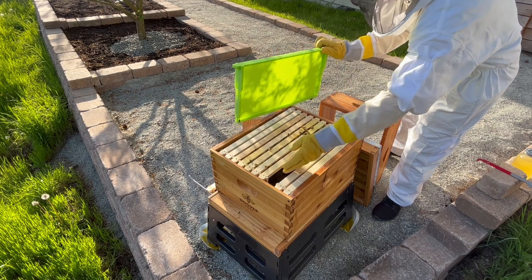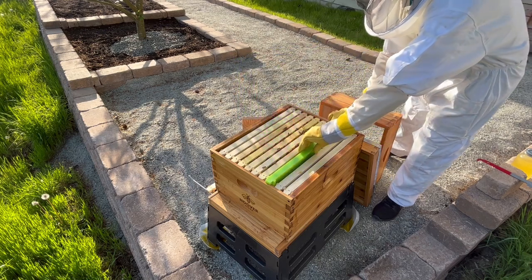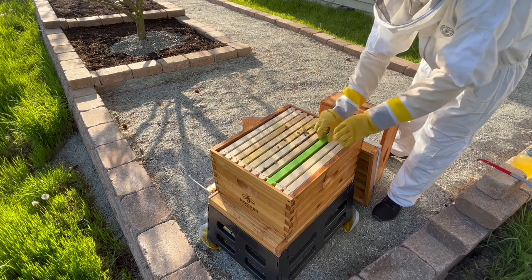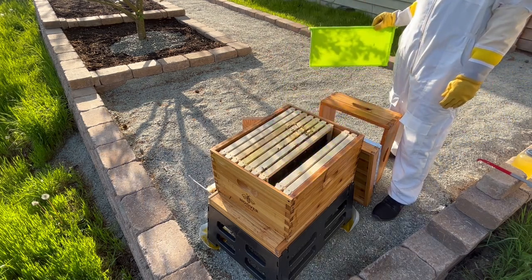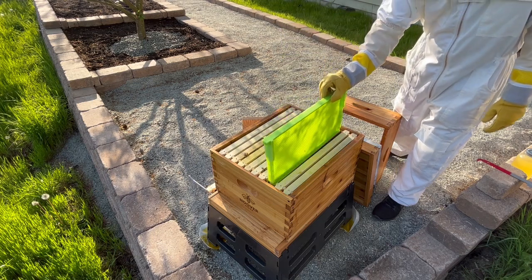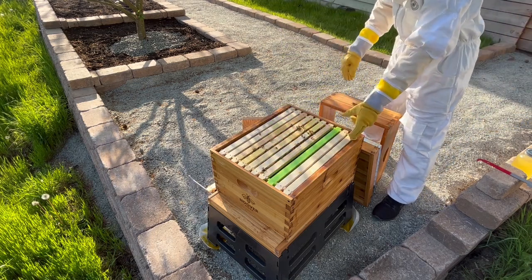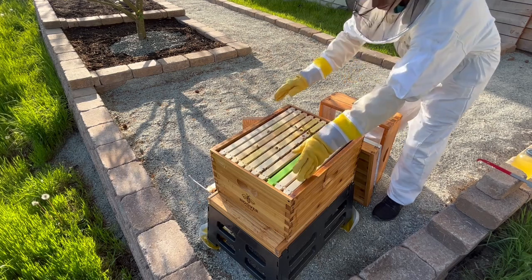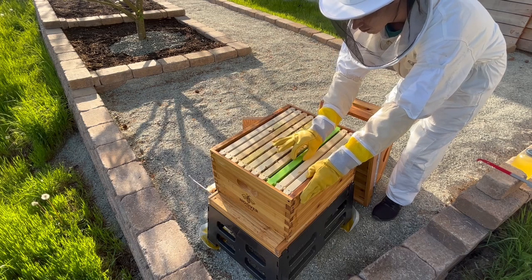Armed with this knowledge, a beekeeper can install a frame of drone cells, which will act as a magnet attracting the mites to those cells. Once the frame is mostly capped over, but before the drones emerge, the green drone comb is removed and, in most cases, frozen to kill the mites. The process can be repeated, and has been shown to significantly reduce mite levels within a hive.